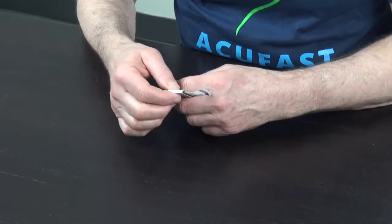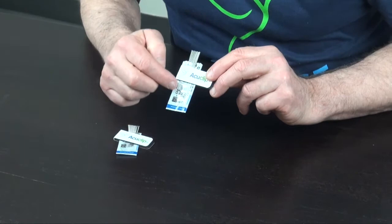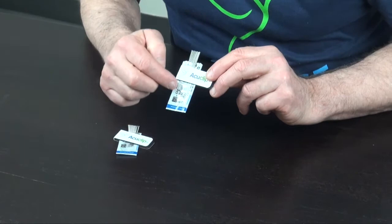You can put the clip in your hand like this and work with your needles that way. With the longer needles, the AccuClip allows you to easily see the size of the needle you're working with.